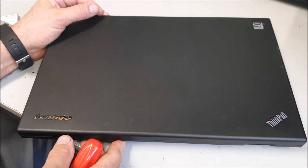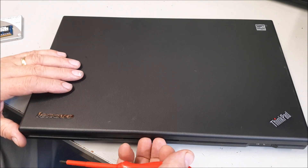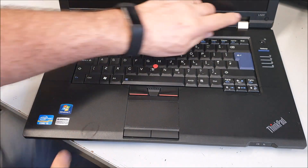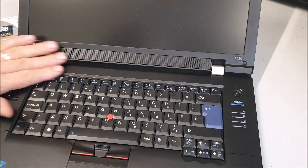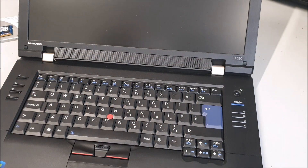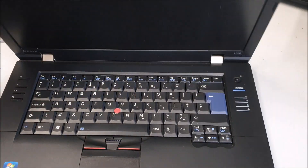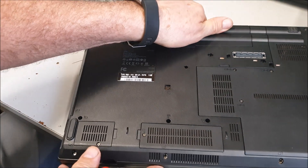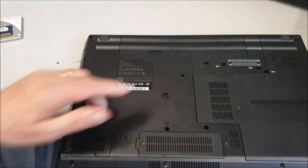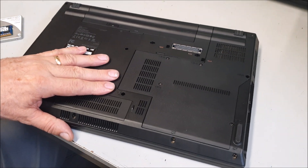Here we go, another very simple upgrade. This is a Lenovo ThinkPad — I think this is the L520. Yep, you can see that — the L520, quite a nice bit of kit really. We've got the 425 — I presume this is the up-market one. This one is simple — just this panel here, so let me get you lined up.